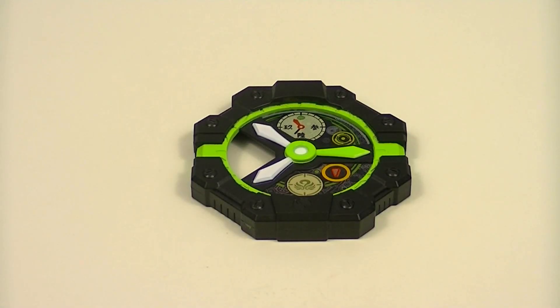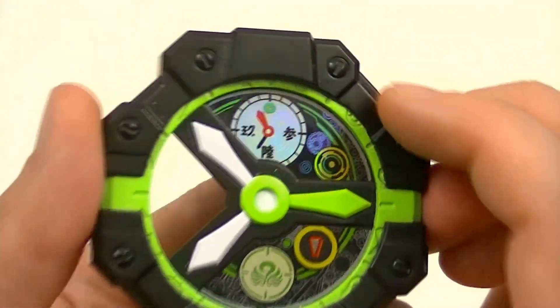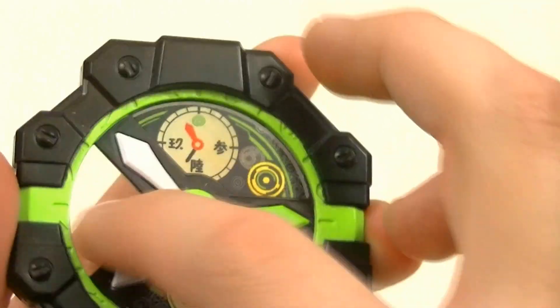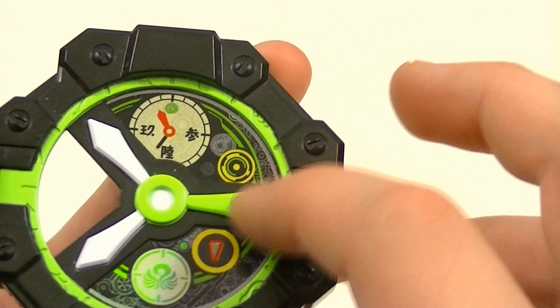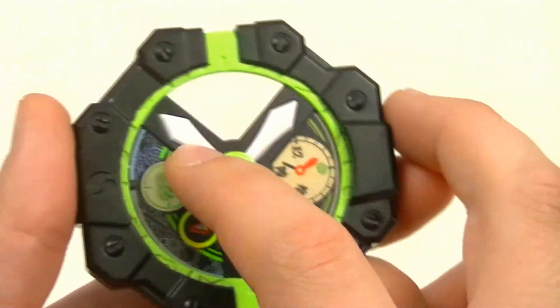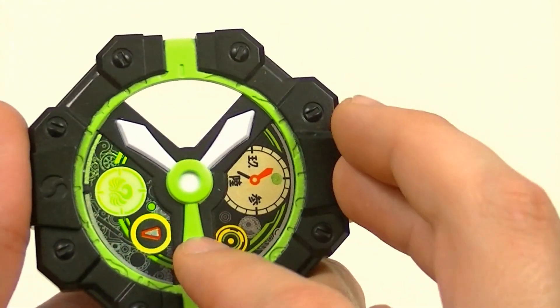Next we have the Zero Custom Bezel itself. For all intents and purposes this is just a piece of plastic with some painted stickers, but this is what changes the design from one to the other. It's got an octagonal shape with some molded on screws, and a nice lime green color along with a bit of white as well, and these stickers depicting various clocks. Like with the normal bezel, when turned this direction, the three arrows make a Y shape.